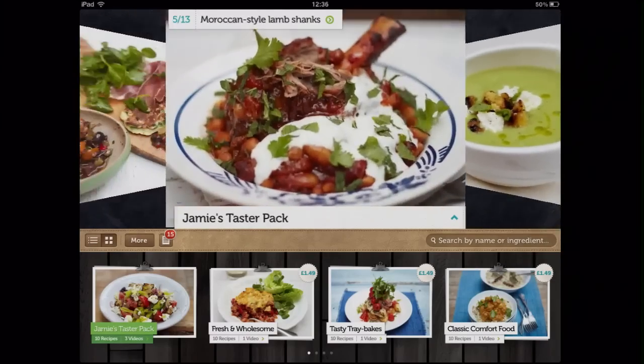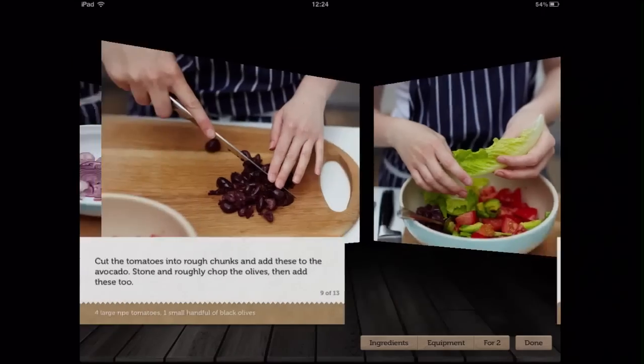Jamie's Recipes is a good addition to your iPad if you're a fan of his cooking or you're looking to cook something different for a change.